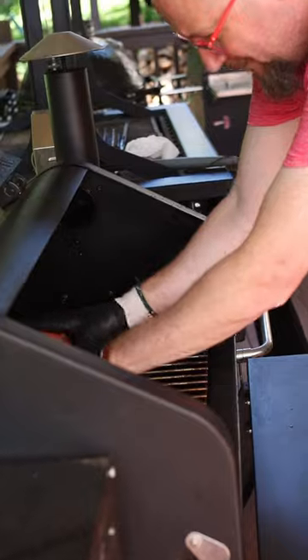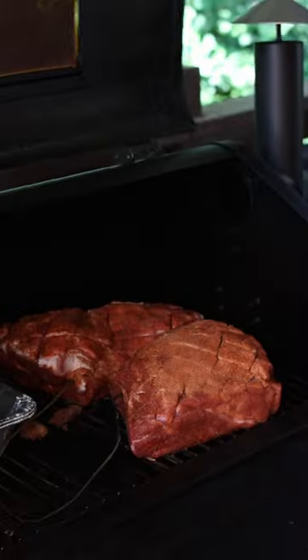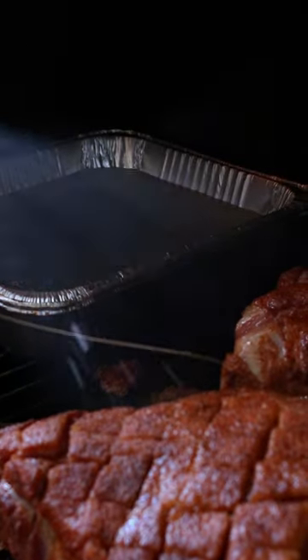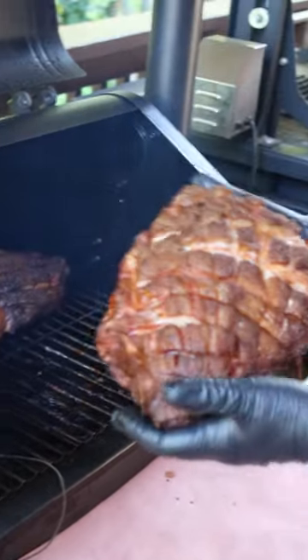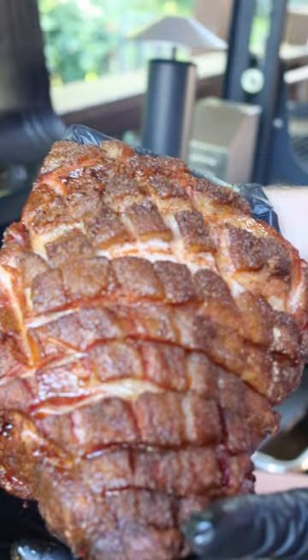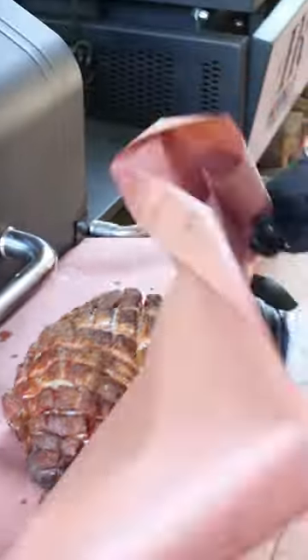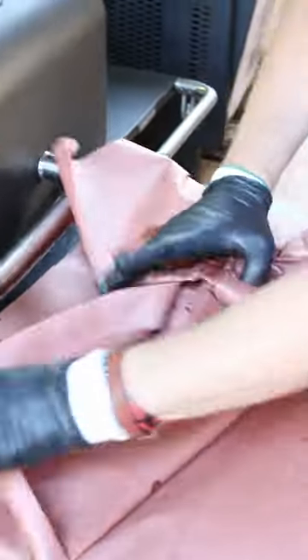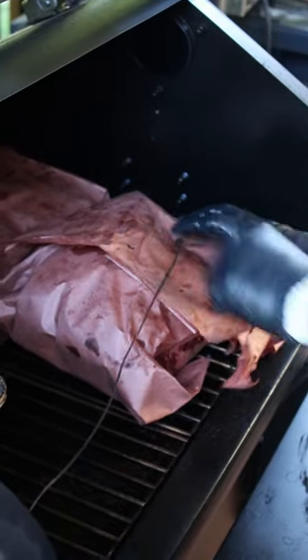Now they're going to go into the smoker. They're going to be set back-to-back and cooked identically, so we have a good experiment. They get a spritz of some apple juice periodically throughout the cook and there's a water pan in there. Then at 167 degrees, they go into the peach butcher paper. Butcher paper allows them to breathe and at the same time hyper-accelerates the breakdown of the connective tissues, and it helps push the stall faster, but it also has better bark with the paper as opposed to foil.